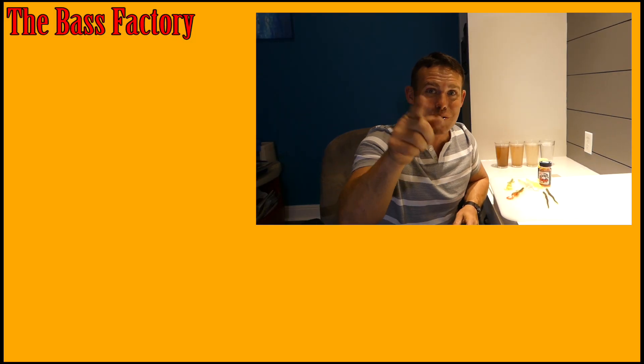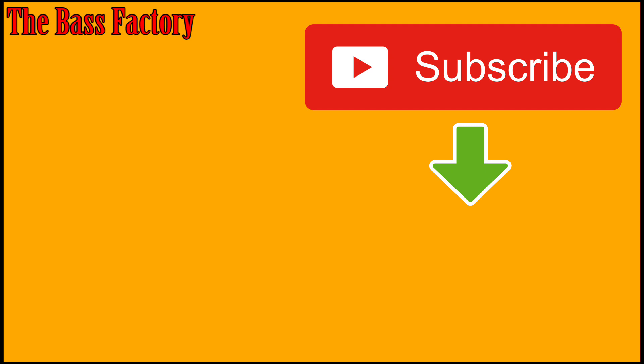If you try this out and go fishing, let me know if you catch any or if it actually helps you — let me know in the comment section. Subscribe if you haven't already, like this video if you liked it, and I'll see you guys in the next one. Bye bye.